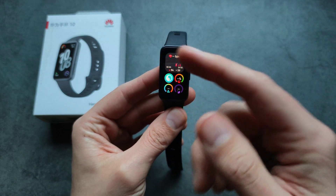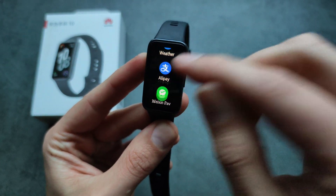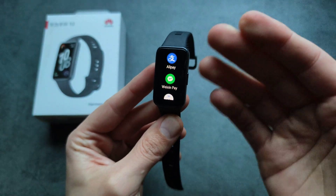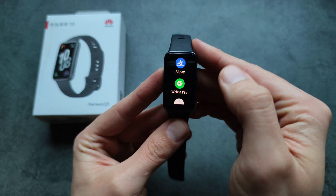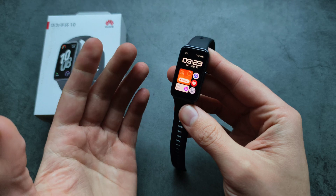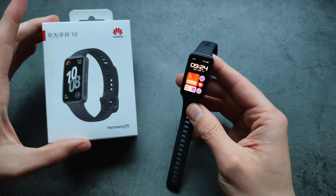I see there are some websites that claim this has the ability to pay, but I think that simply refers to these apps here — you can install Alipay and WeChat Pay. These are Chinese apps you can get on this watch, so if you're in China you can pay with them. But I have no idea how to use them, and if you're in Europe or anywhere outside of China, you really can't pay with this watch.